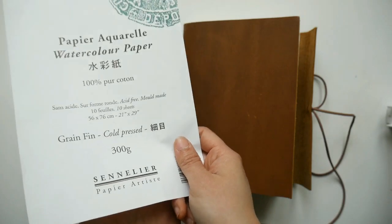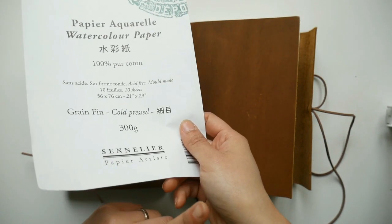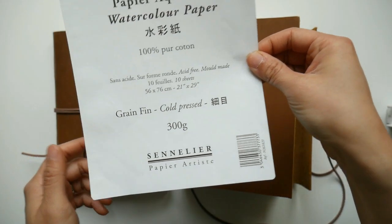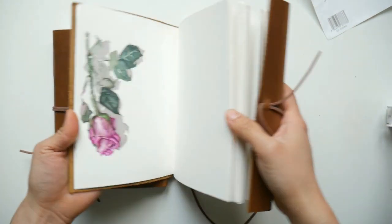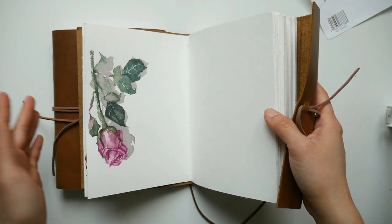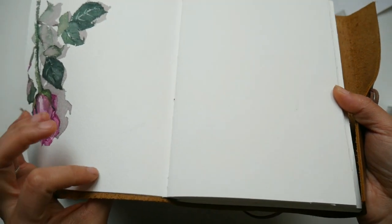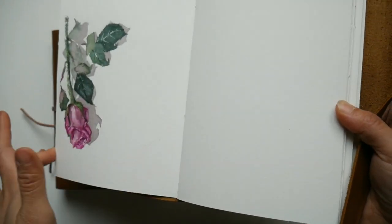I've tried cotton watercolor paper from just a few brands like Hanemühle, Clairefontaine, and of course the most famous Arches. In terms of quality the Sennelier cotton paper is actually very similar to the Arches paper — it reminds me much of the Arches cotton watercolor paper. I'm just talking about cold press because most of the time I'm using cold pressed paper. The only difference is that I find the Sennelier cotton paper to be smoother than Arches, like it has less tooth on its surface.